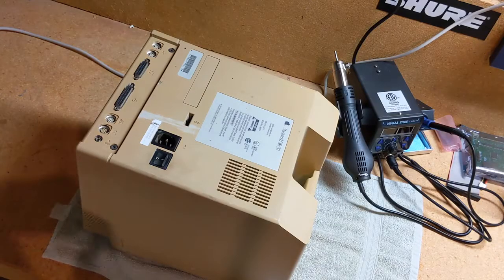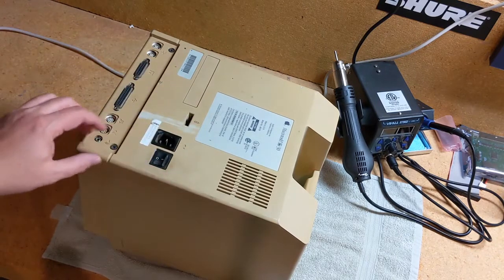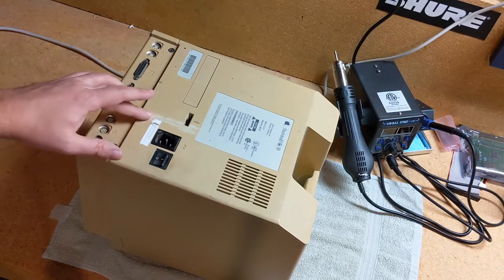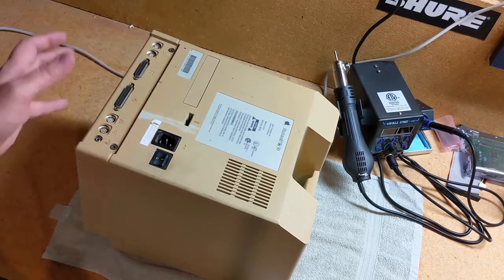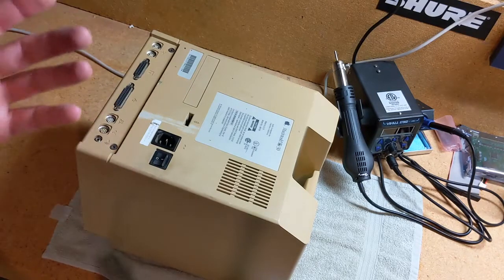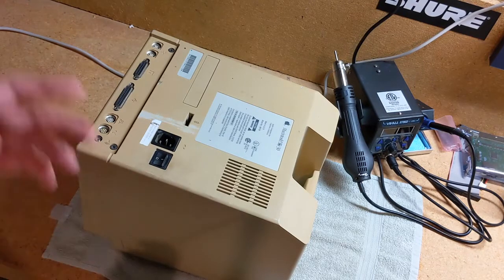I've never actually opened up one of these compact Macs before, so we'll see. The plastic is really yellowed — you can see right here where storage or something had scraped it. The case, while it's not cracked or torn up, is really yellow. This would be a good candidate for some Retrobrite, which I want to do at some point — also another thing I've never done before. I could watch a bunch of YouTube videos, but instead we're just going to flounder through this and make all the mistakes.